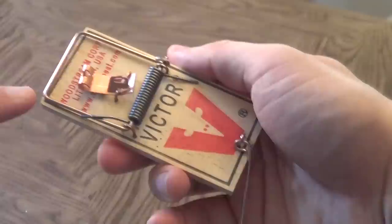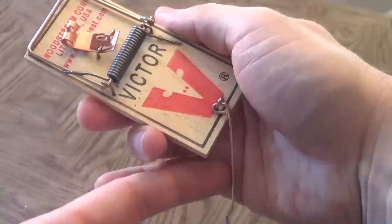I'm going to review the Victor and the Tomcat. So we have the kill bar, we have the spring, we have the wooden block, we have the arm bar, and then we have the trigger.